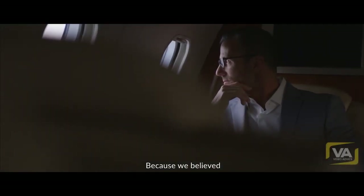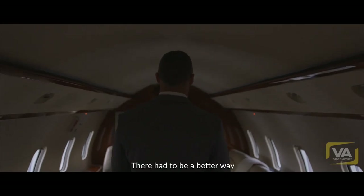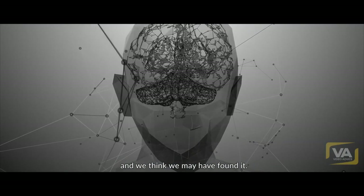Because we believed there just had to be a better way. There had to be a better way. And we think we may have found it.